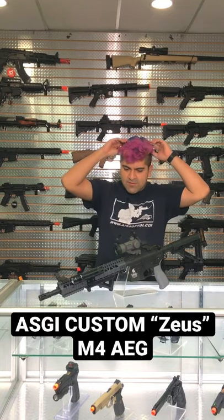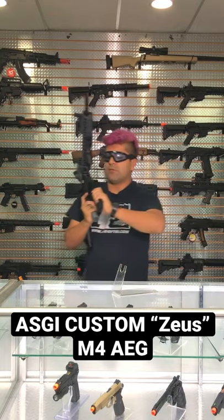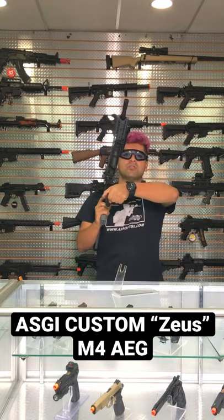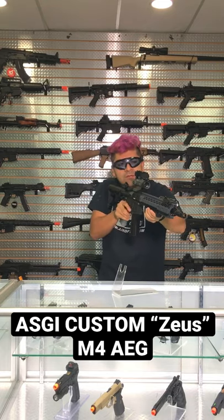Let's go ahead and test this bad boy. FPS should be shooting at about 380 to 390 FPS. Let's go ahead and insert this in here. Let's do a little bit of work on semi. Pretty good, let's do some pull-off.